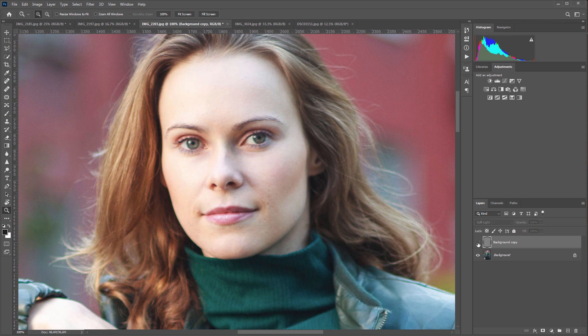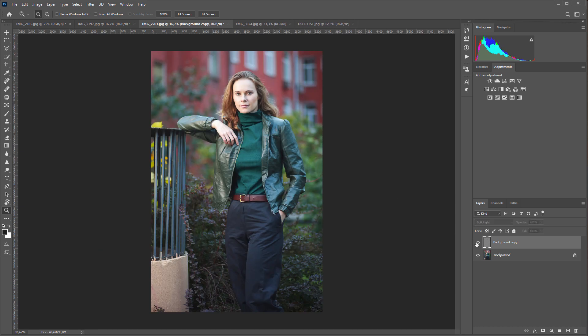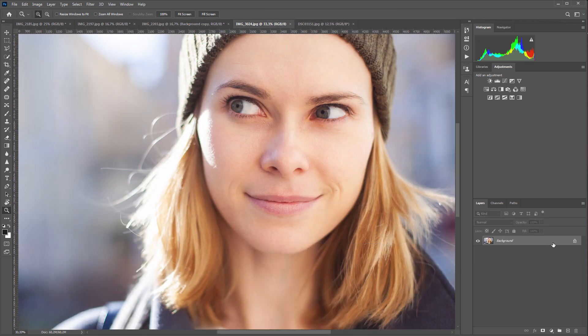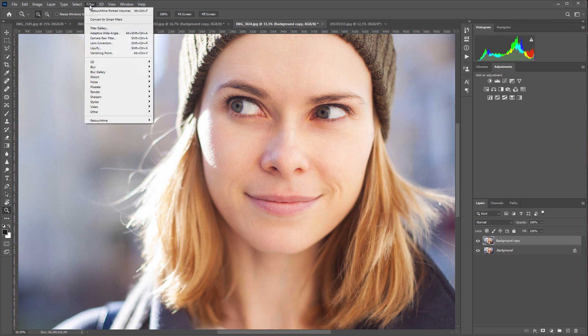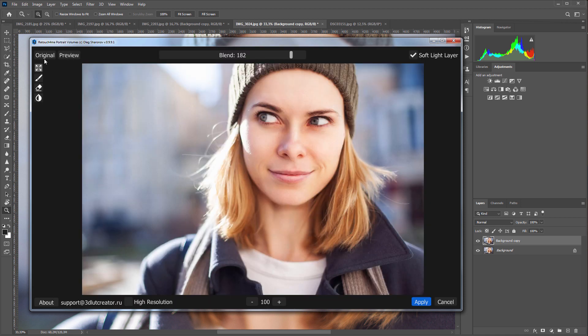This is how Retouch For Me Portrait Volumes works. In the next photo I have a close-up portrait, so I tick off the High Resolution checkbox. The plugin can also be used for batch processing — I have already shown how to do this with other Retouch For Me plugins. Here's the original and here is the processed photo. I will reduce the effect here and let's see the result in Photoshop.